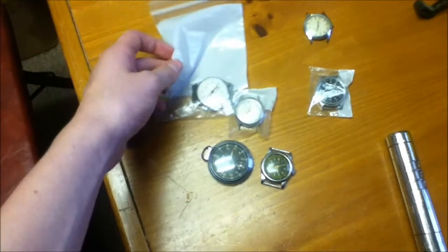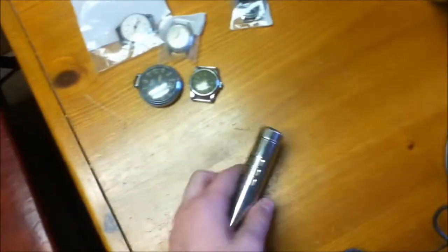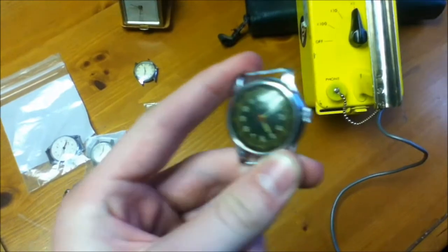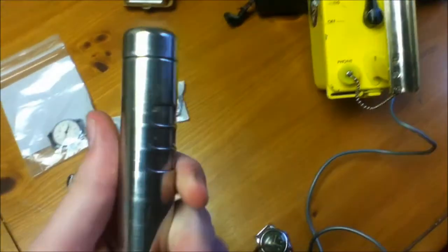So just be careful handling old watches without lenses, or with them for that matter. I'm going to start off with one of my weakest ones. This one is only about 60 counts per minute, measuring beta and gamma, so I'll open the beta shield.